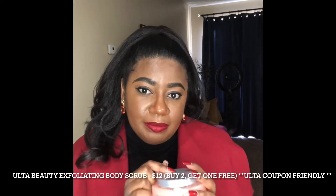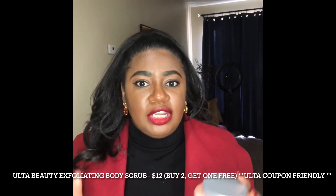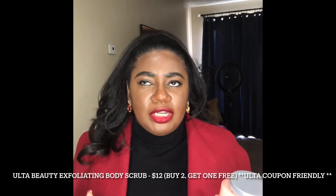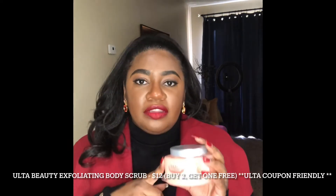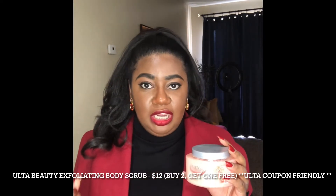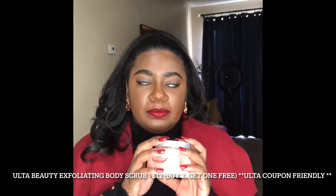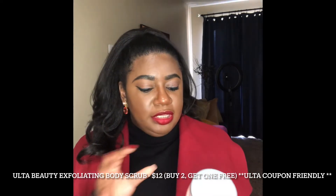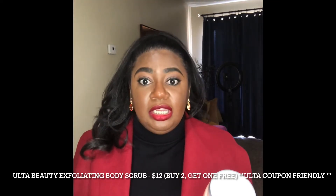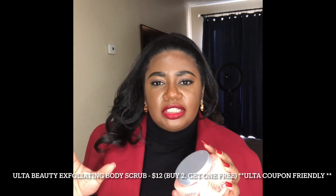The funny thing is I don't recall these being around — I'm going to say maybe three or four years old, new and old — because I've been shopping at Ulta for the last maybe 12 or 13 years and I don't recall them ever having a body scrub. So I think this probably came up in recent years. But let me just say, I love this product — it has shea butter, aloe, and vitamins A, C, and E.